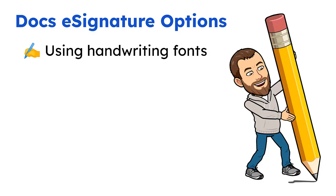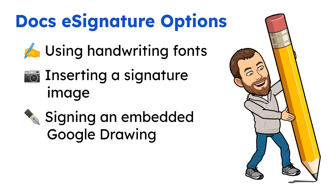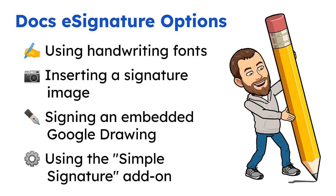These include using handwriting fonts, inserting a signature image, signing an embedded Google Drawing, and using the Simple Signature add-on. Let's take a look at each of these. I will include timestamps in the video description if you want to jump to a specific option, or feel free to check out all four options to see what will work best for you.